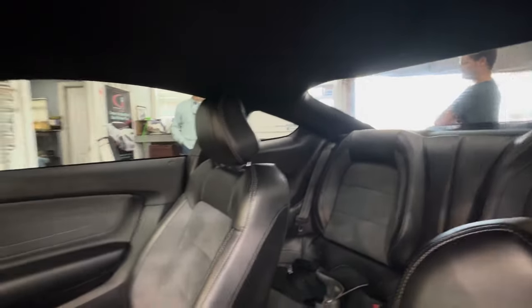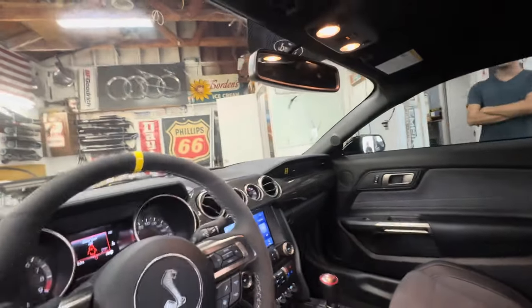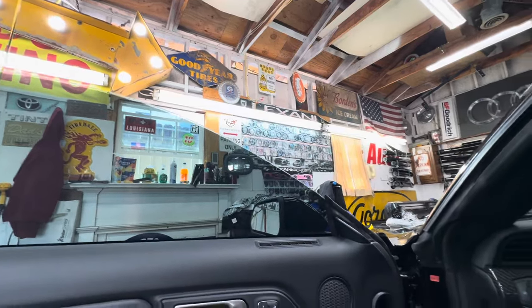It's got that 15%. The front windshield has 50%, so it's really easy to see out of. You can see how the doors look. It's made to see out, hard to see in.